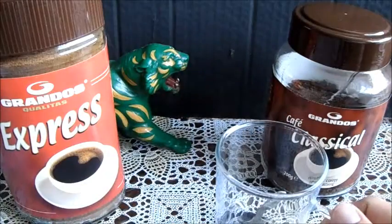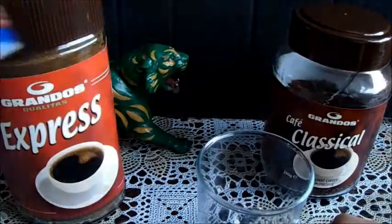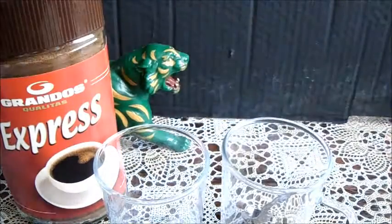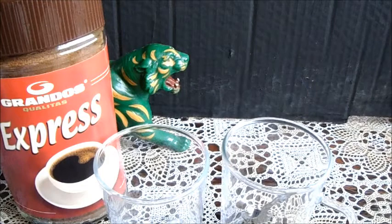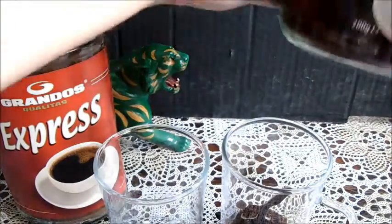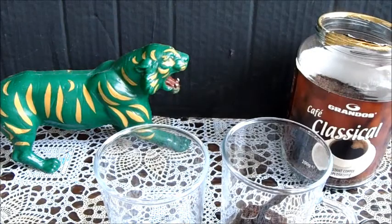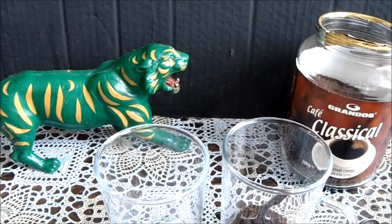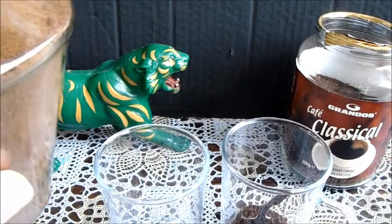Ik heb dan ook twee kopjes. Daar doe ik gewoon een zoetje in, hier ook gewoon een zoetje in. En dan gaan we ze gewoon alle twee testen. Deze als gewoon om ernaast te zetten. Die is nou redelijk drinkbaar, anders koop ik hem echt niet. Ik doe er voor beide één schepje in. Deze is pas nieuw, het folietje zit er zelfs nog op. Ook daar doen we één schepje in. De kleurverschil is al groot, zie ik.